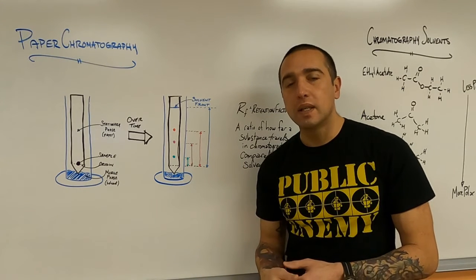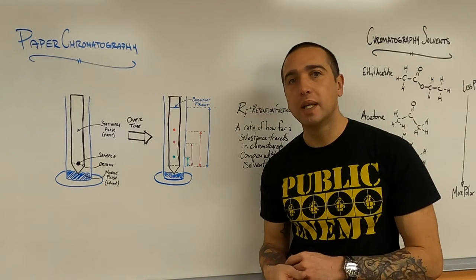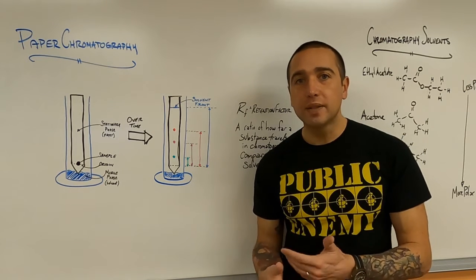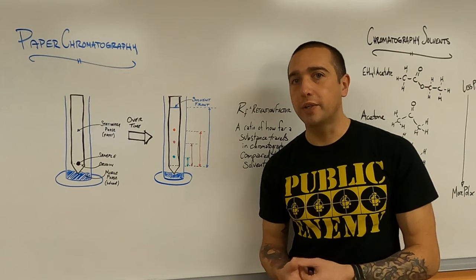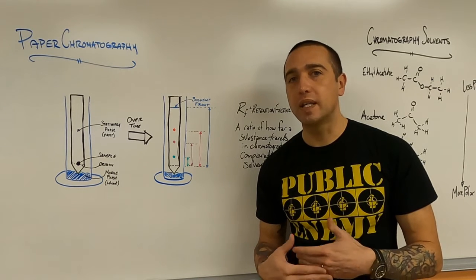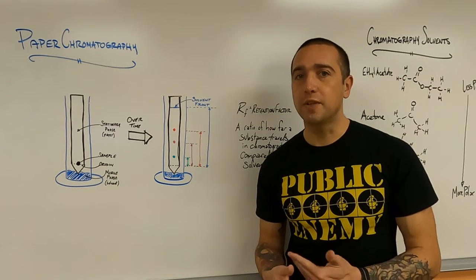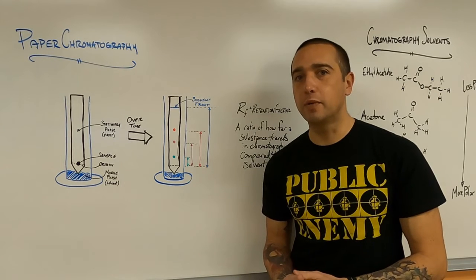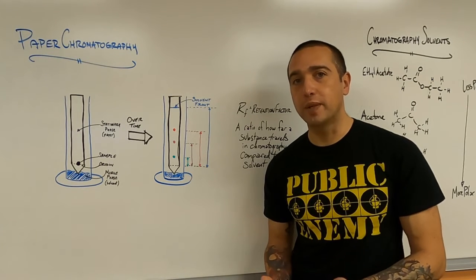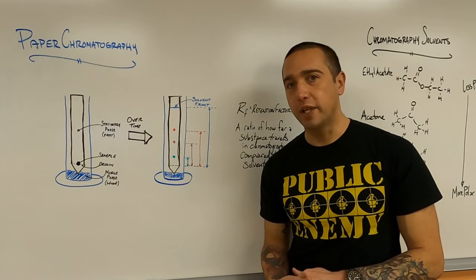Those distances can be measured — how far they traveled from the origin — and compared to the solvent front. This is so that even if two groups don't let their paper chromatography run for the same amount of time, they can still compare results relative to the solvent front. That comparison is done as a ratio called the RF value, or retention factor. It used to be called something different, and if you google it, it might come up with something now considered slightly offensive, but now people refer to it as the retention factor — how much the substance is retained on the stationary phase.